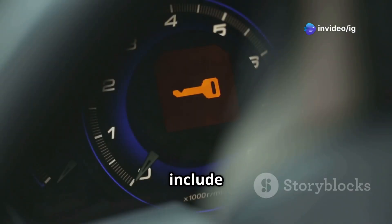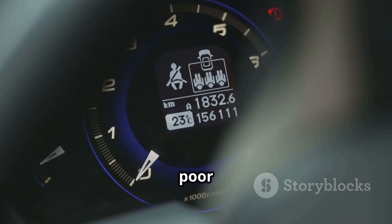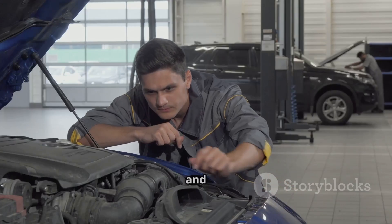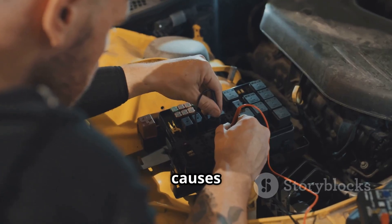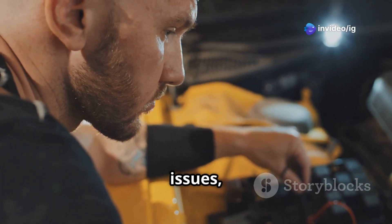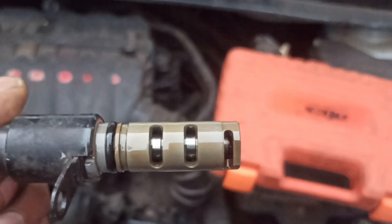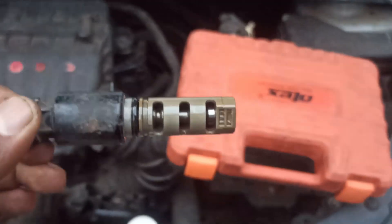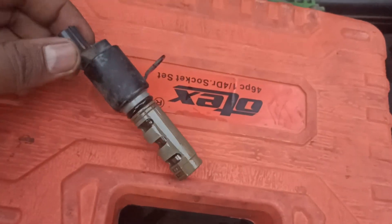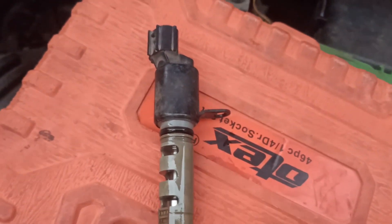Symptoms of P0079 include engine power loss or hesitation, check engine light on, poor fuel economy, rough idle, and misfires. Common causes are a faulty VVT solenoid, wiring issues, low or dirty engine oil, and an ECU malfunction.